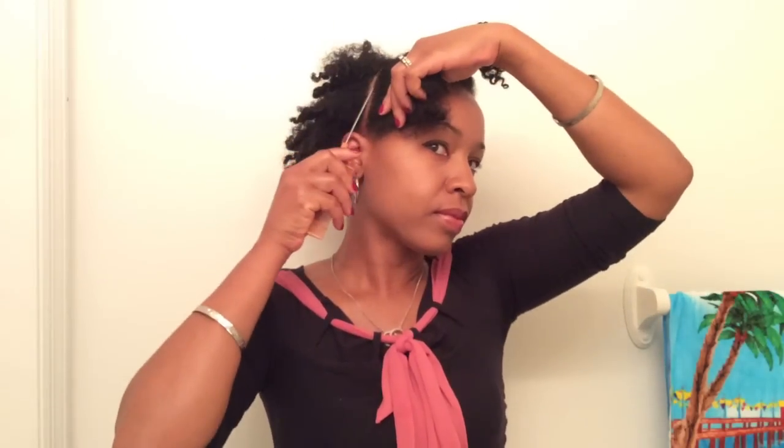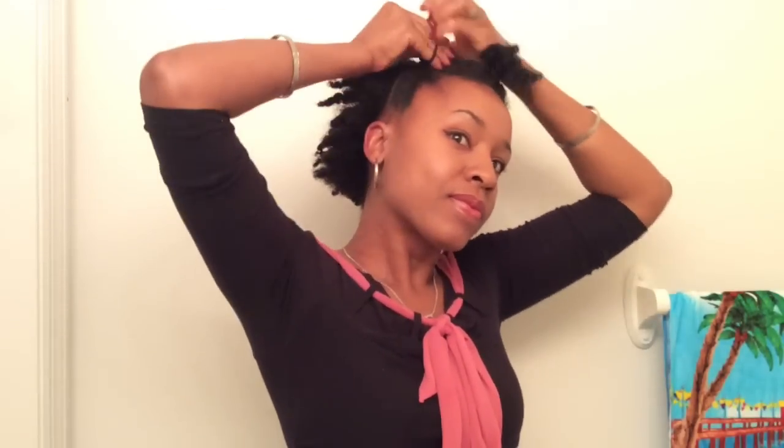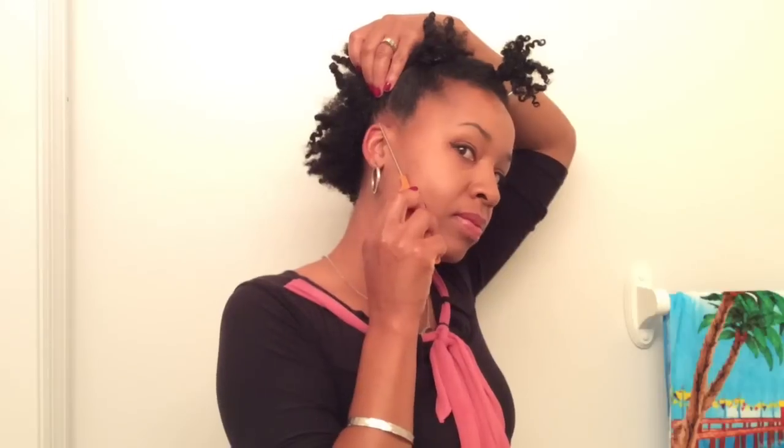Now I'm going to be doing my parting. My first part is the very front section, and I'm going to use a ponytail holder and bring that section up as far as I can, all the way to the top, and just secure it. That way the sides are held really nicely and I don't have to worry about my hair coming undone.